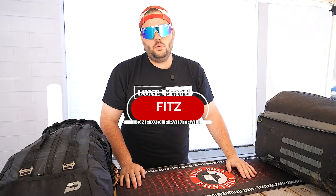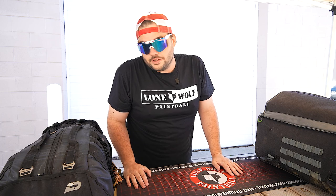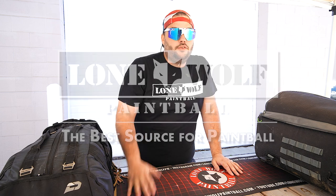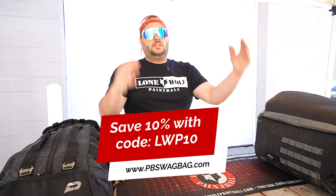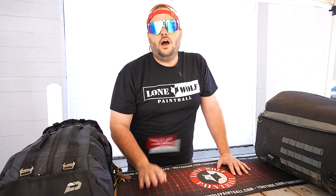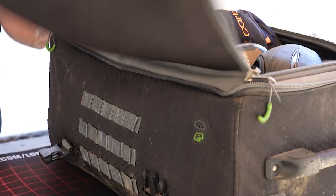Yo guys, I'm Fitz with Lone Wolf. This is my gear bag and all the stuff in it — the real thing this time. We're not — this isn't a golf channel, this is a paintball channel. Don't forget, you know, PB Swag Bag, use LWP10 to get yourself a little bit of money off your first order — 10 percent off. All right, ladies and gentlemen, let's go into the gear bag. Let's check it out.